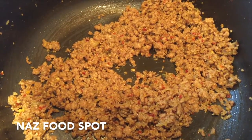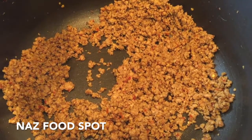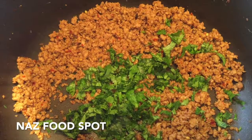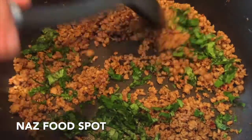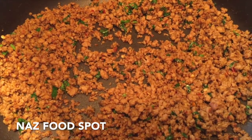Now remove the lid and cook on medium heat uncovered for a further 5 minutes, stirring occasionally. Now add the fresh coriander, mix it, and turn off the heat. Now let it cool down.